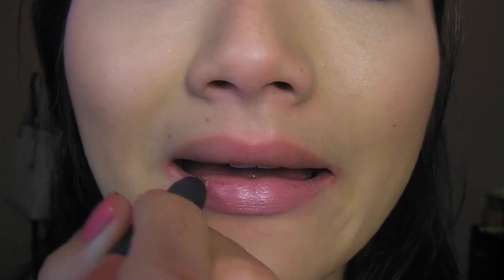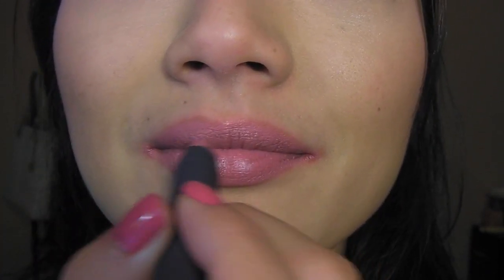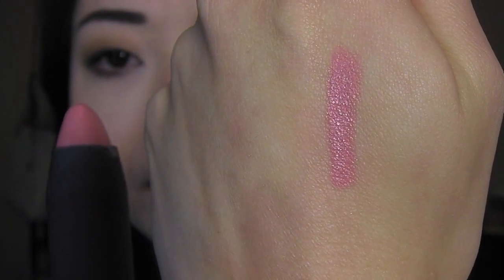First up we have Sable, which is an exclusive shade to the set. It's described as a nude but on my lips it's more of a light peachy pink. It's a little too light for my skin tone so it washes me out a bit, but it would look great on people with a darker skin tone. It's a very smooth and creamy nude that doesn't emphasize the dryness of my lips. There is the swatch on my hand — very creamy, very moisturizing.